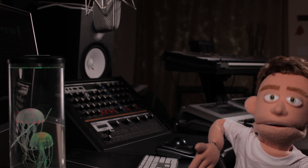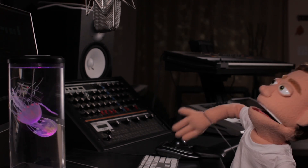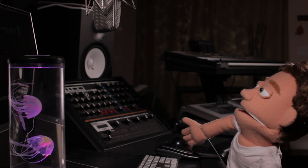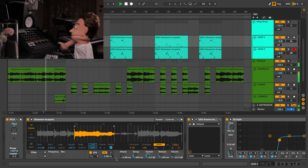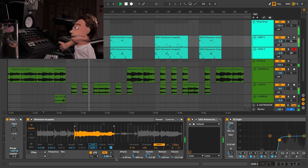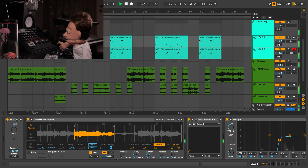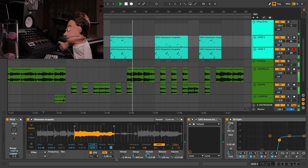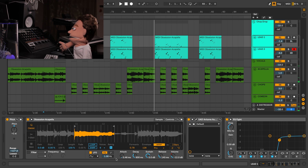The example I'm going to be using is a remix I put together with Vice of his recent song Obsession, with John Bellion on the vocals. We ended up using all three of the approaches here in Ableton to put together the finished product, and I'm going to start out by showing you that. So let's jump in to these vocal samples.